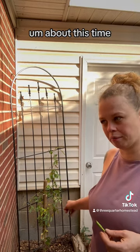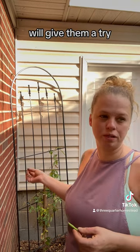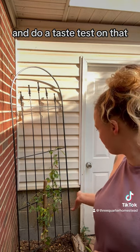Next year, about this time — 12 months from now — we will harvest these tubers. We'll give them a try. We'll probably fry them or boil them and do a taste test on that.